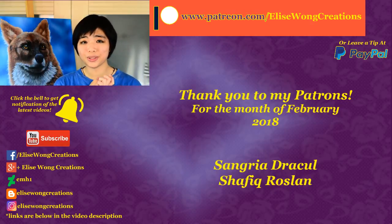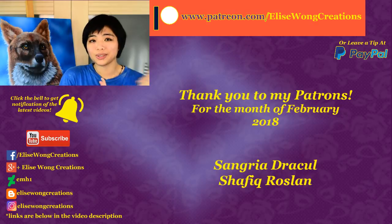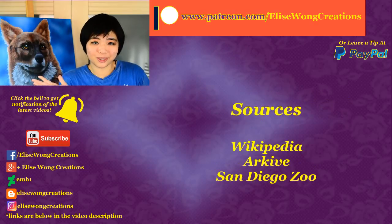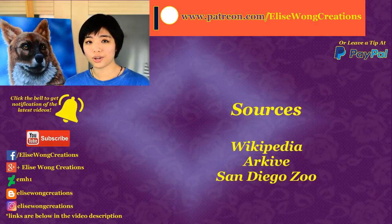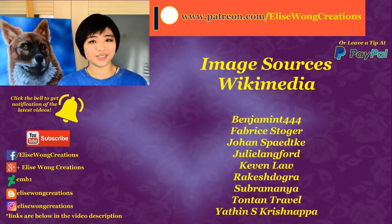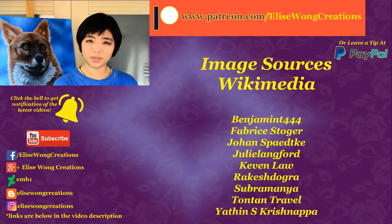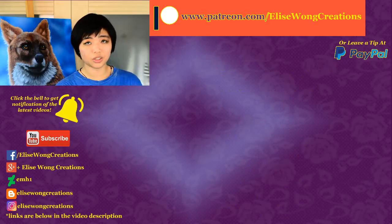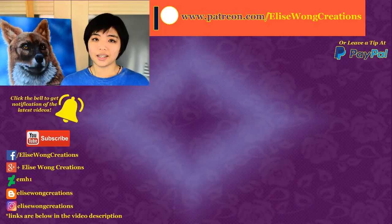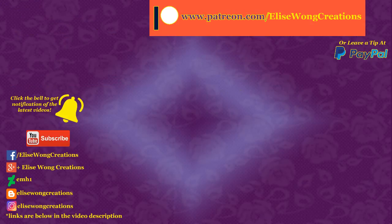Thank you so much for watching. I hope you enjoyed that and I really hope this inspires you to volunteer or donate to your nearest wildlife NGO. If you'd like a more detailed tutorial on how I painted this, you can check out my Patreon page — you can support me and receive exclusive rewards there, or you can also leave a tip. Links are down below in the video description. You can also follow me on social media, which I've listed in the description. That's all for today — thank you for watching. Bye!